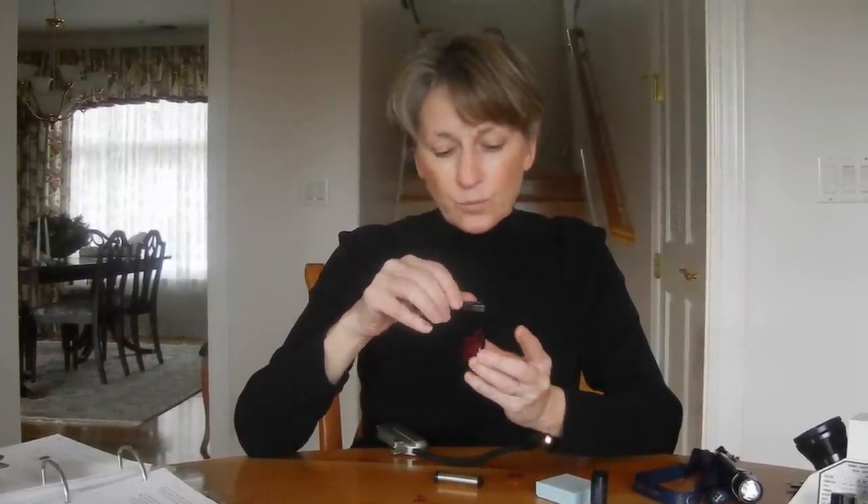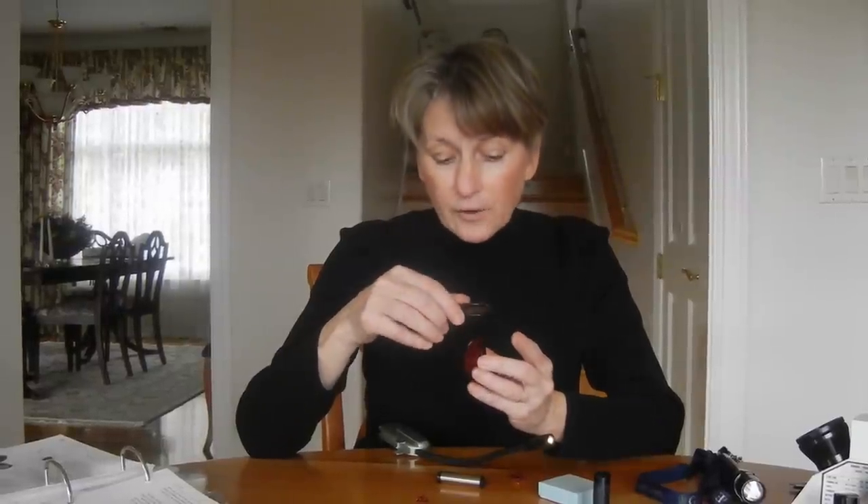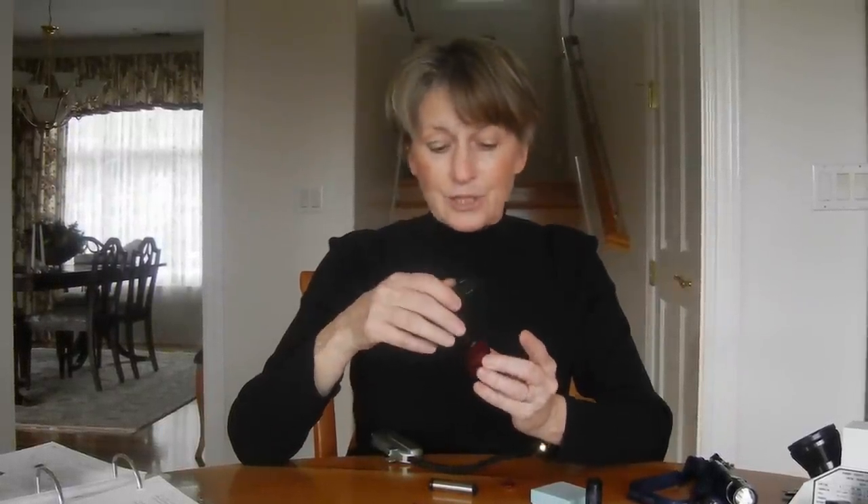Some stones are tri-chroic — tri meaning three, chroic meaning colors. Tanzanite in particular: in one direction you'll see blue and brown in the filter, one side will be one color and one side the other. When you look through another direction, you'll see one of those two colors and purple. So in one direction you see blue and brown, and in another direction you'll see blue or brown and purple. With the dichroscope you'll actually see three different colors. That's a very identifying characteristic if the stone is tri-chroic or dichroic.